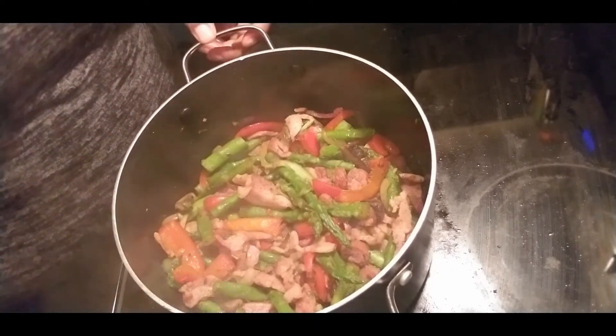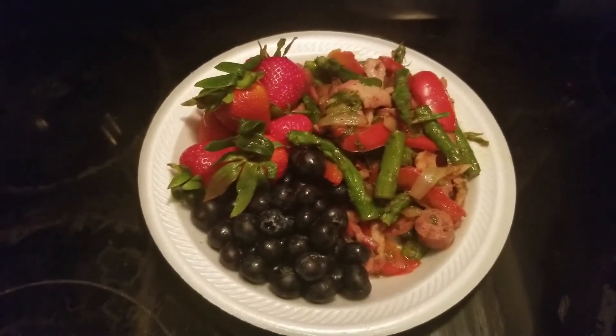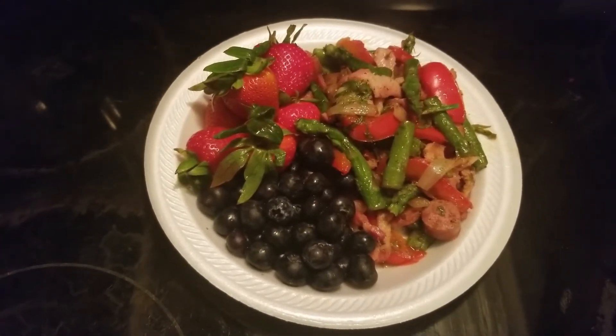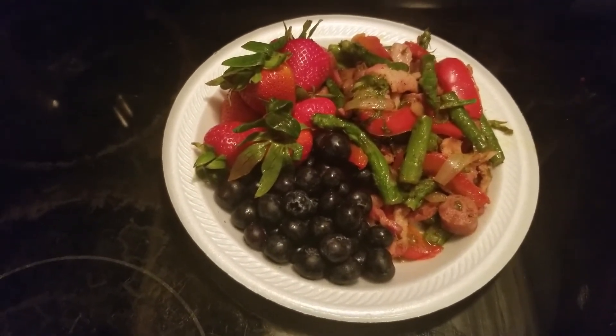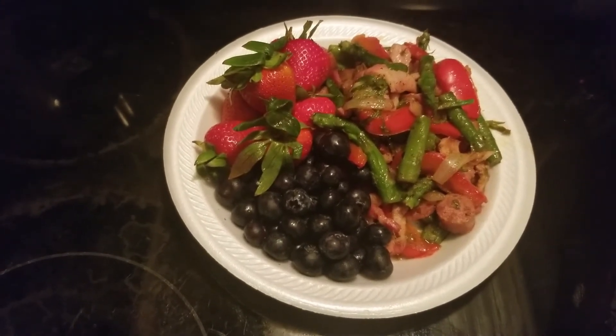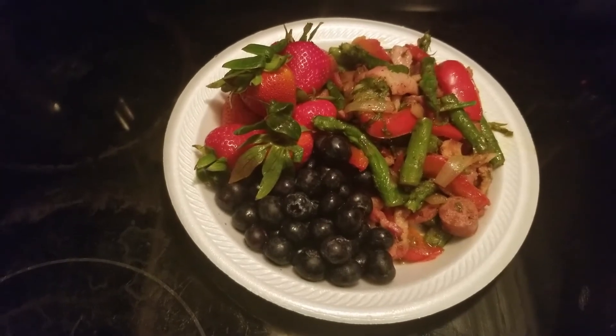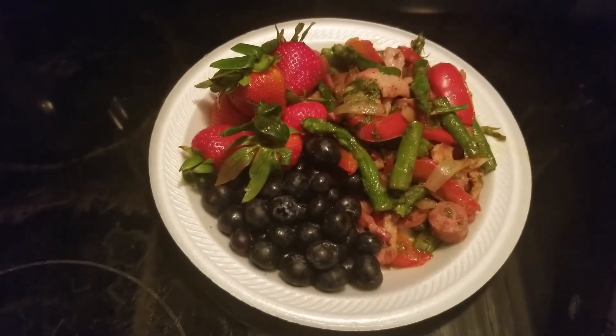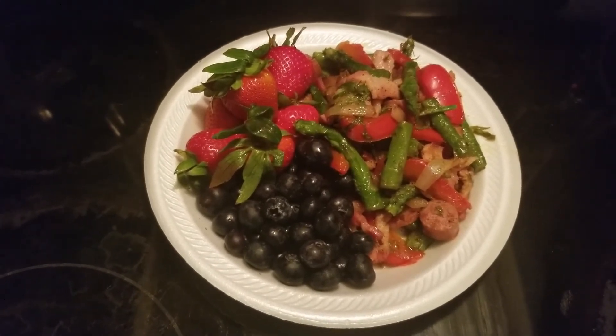Finished product — now we're going to plate it for you guys. And there you have it: a nice keto lunch — asparagus, red peppers, bacon, sausage, and strawberries and blueberries. A nice keto lunch full of vegetables, protein, and fruit. This is what me and my son will be having today for lunch. Alright, you guys, let's give it a shot — gotta get all that yummy goodness in there: the peppers, bacon, and sausage.